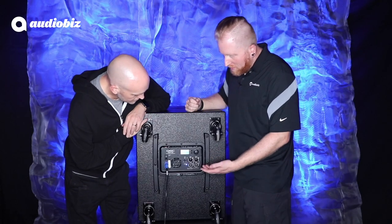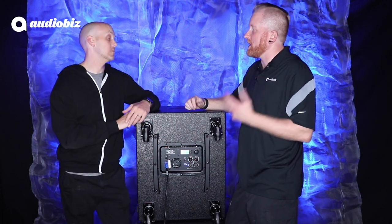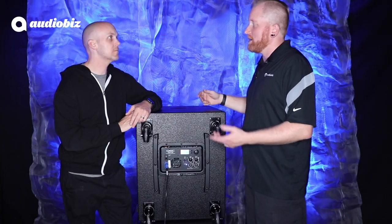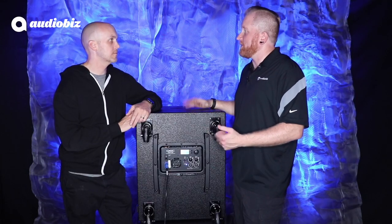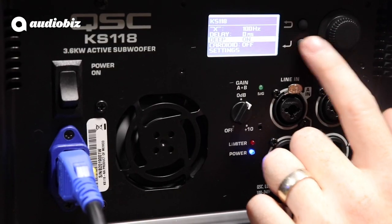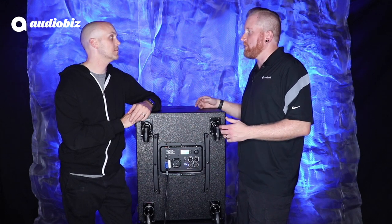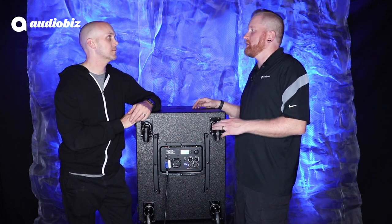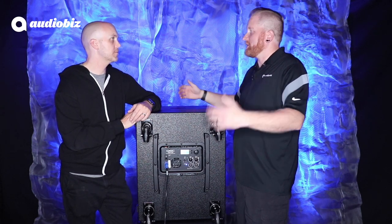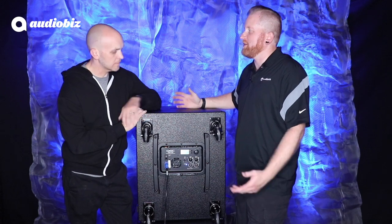In here you've got your crossover points, so you can actually tailor the crossover point for what you've got on top — whether you're using KLA, KW, or K.2, there are a couple of different options. You also have delay, which is huge. This was something we didn't have in the KW181s before. So you can time-align your system — maybe delay to a kick drum, or if I don't have the perfect setup, I can actually delay one stack to be aligned with the other and not have any phase cancellation.